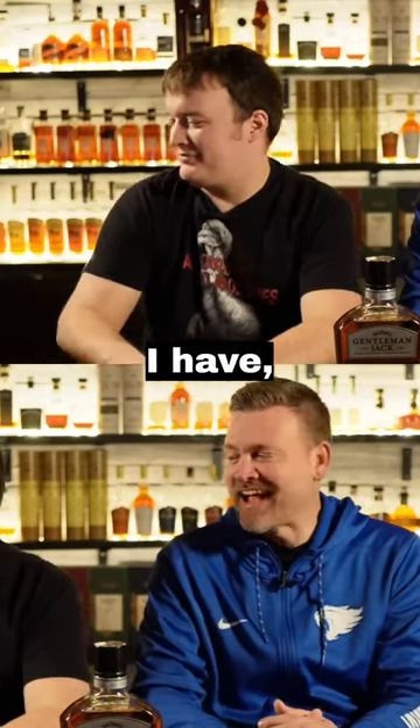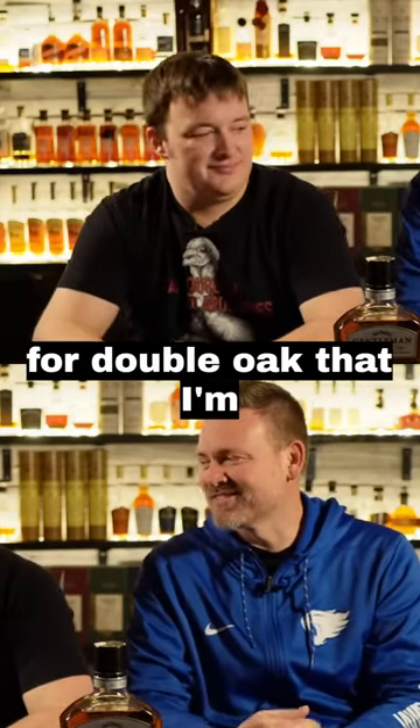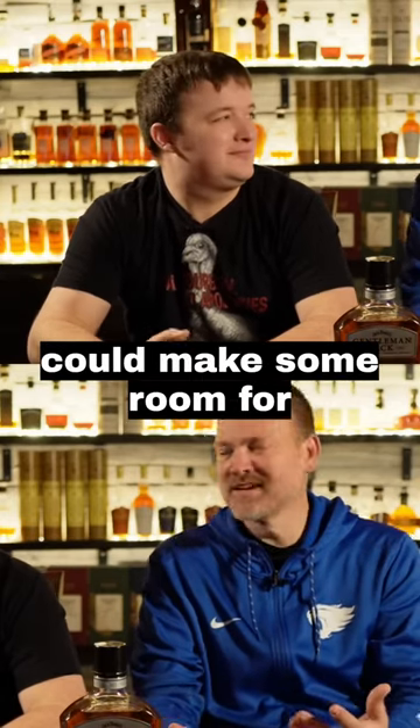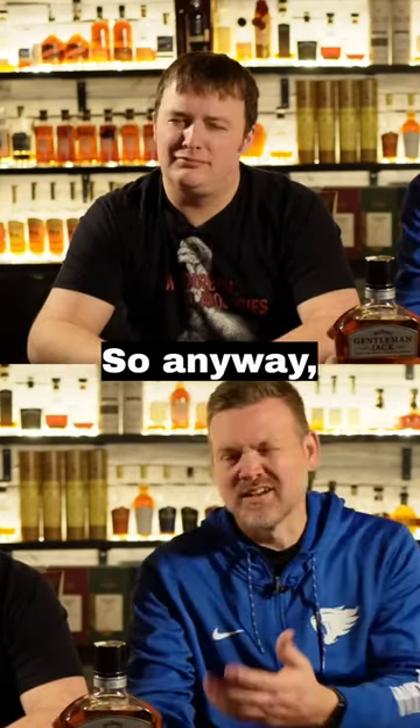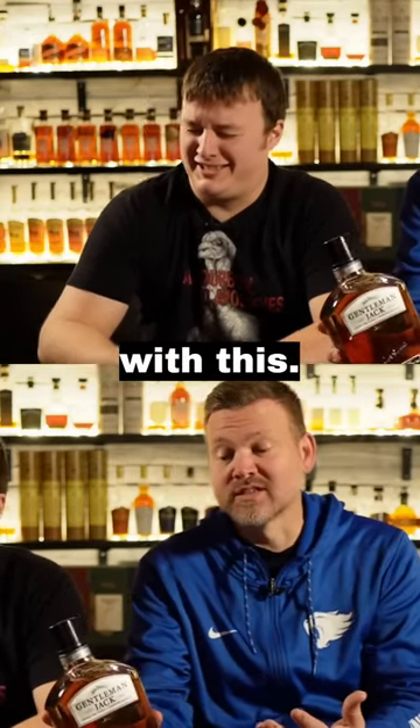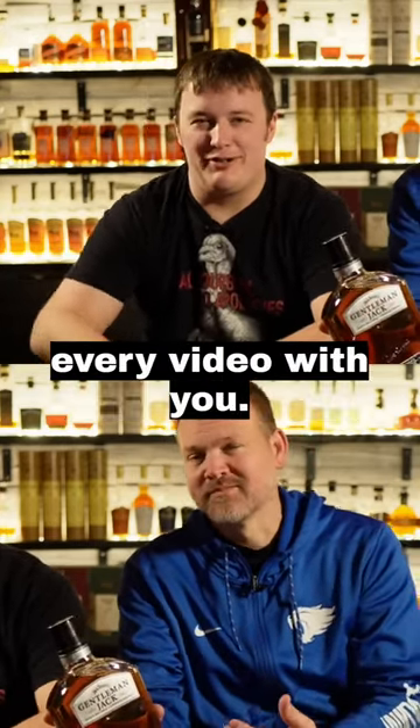I have like three bottles of Woodford Double Oak that I'm just kind of — I could make some room for something else, so I'll just start making my Old Fashioneds with Double Oak. Anyway, there's nothing wrong with this. I learn something new every video with you.